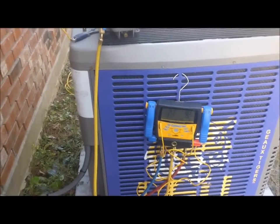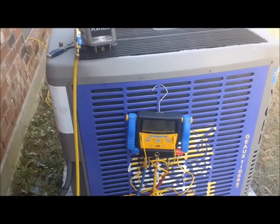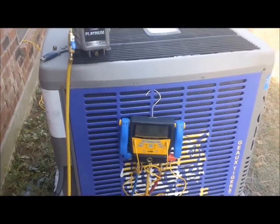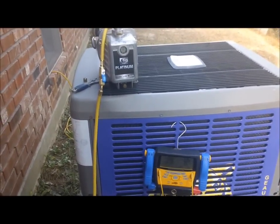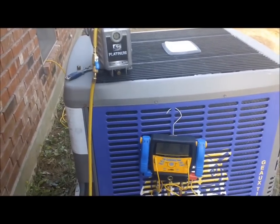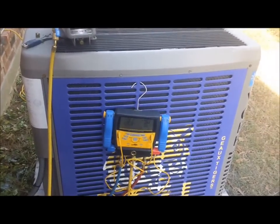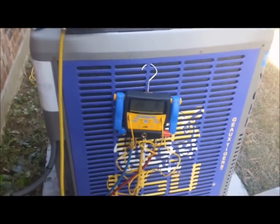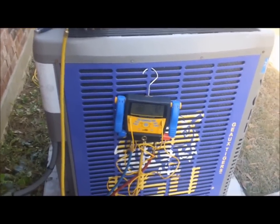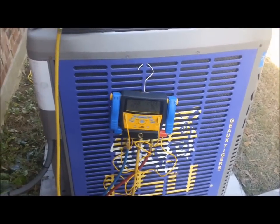Since it's R22, I'm just gonna go ahead and do it like this. If it were 410A, I'd make the trip home to get the Appions - but this will do for R22. I'm gonna let that pump do its thing and go get my Freon tank and my Field Piece wireless scale, get that set up, and after the vacuum's done we'll charge her up.